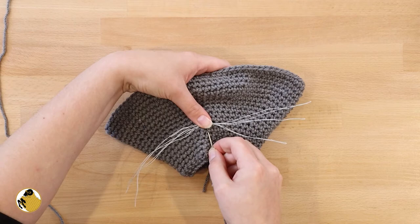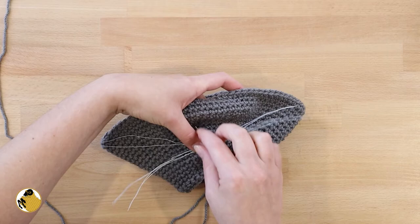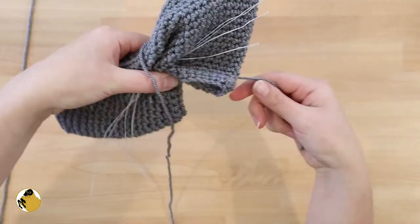Don't go through both sides of the bow — you just want to attach it to the front. Once you've sewn around a couple of times, tie a nice little knot and snip the ends close so they don't stick out too far.